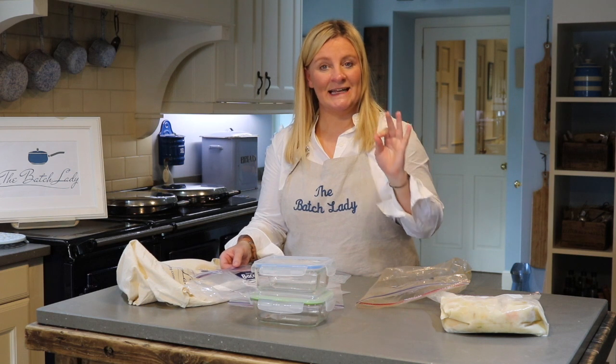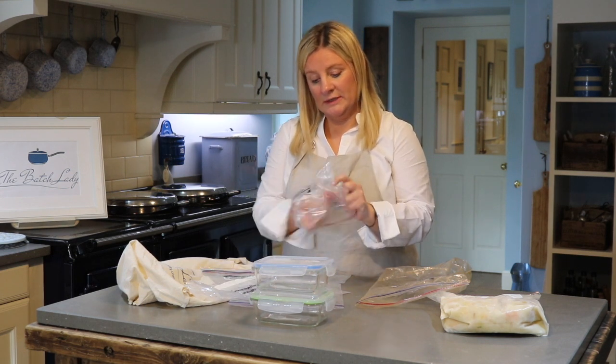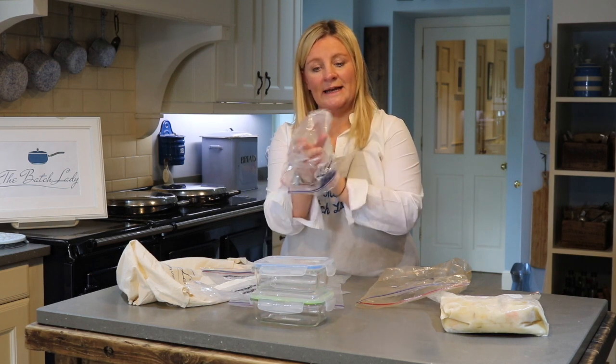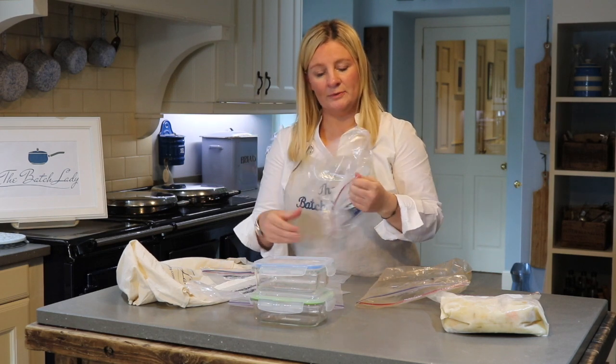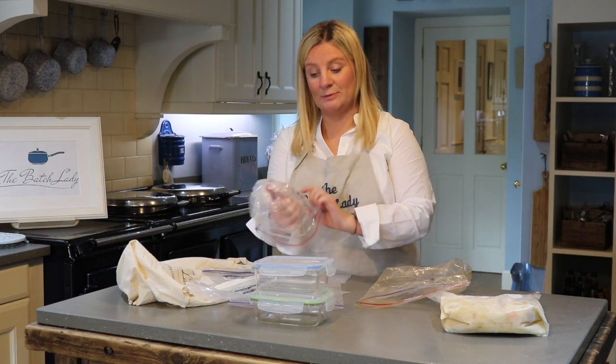Go and look at my video on exactly how to wash these — it's very simple. Wash them out with lukewarm water, use a bit of soap if you want, and make sure you turn them inside out and pop the corners. You don't want any food or water stuck in the corners. Pop those corners, leave them to dry, and they are good to use again.